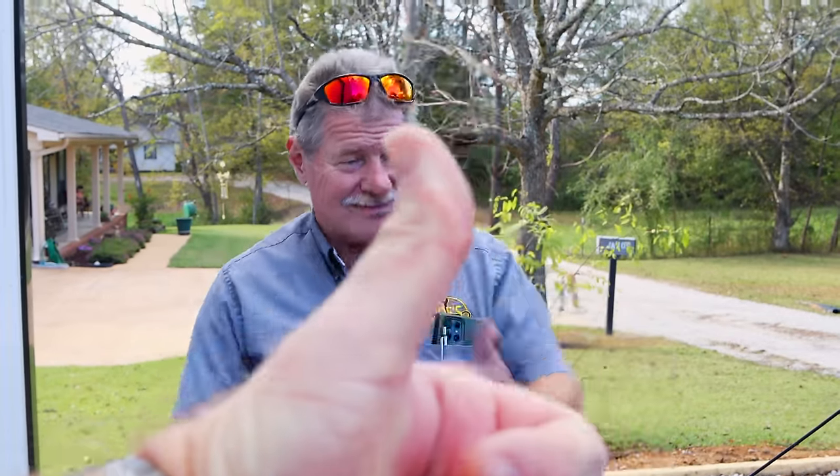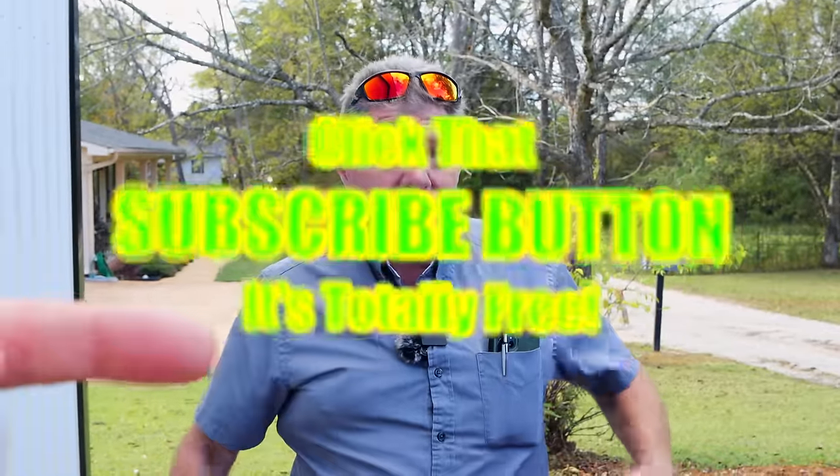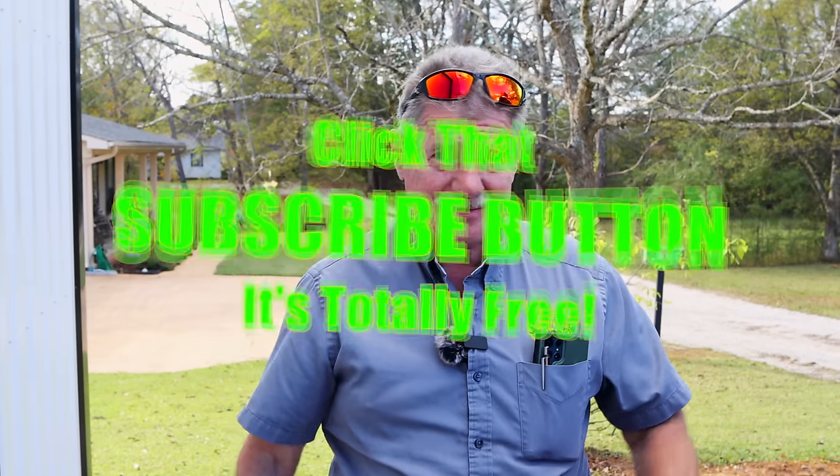Everybody have a great week, keep safe. We've got many more weeks and days to go — it's just the beginning. Thanks for hanging out with us on this Monday. If you like it, hit that thumbs up. Check the description for merchandise, school tools, and discount codes. If you're not subscribed, it's super simple — click the button, totally free, doesn't cost you a dime. You guys have a great week, see ya.